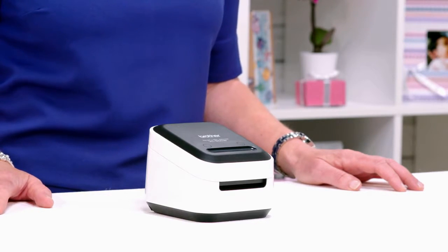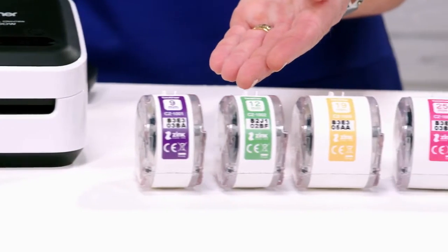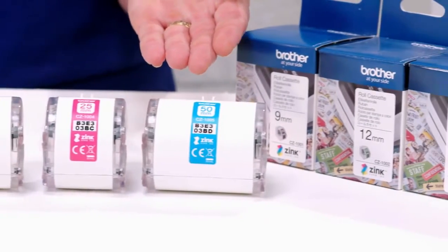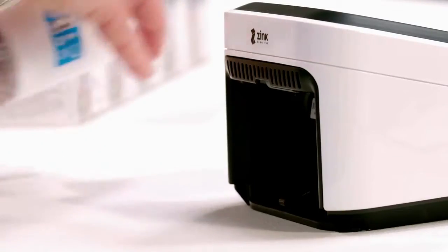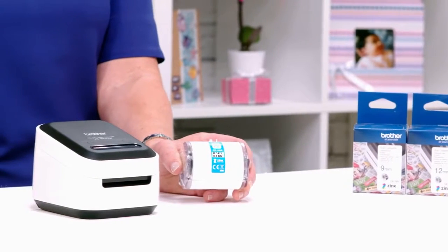It's the Brother Colour Label Printer and it's available to purchase now. The printer takes a range of tapes: 9mm, 12mm, 19mm, 25mm and 50mm widths. The tapes are easily inserted into the back of the printer, just like this. Today we're going to be playing with the 50mm roll — it's the biggest size and it's the one I like best for printing full colour photographs.